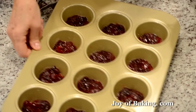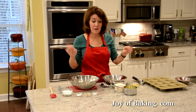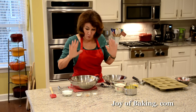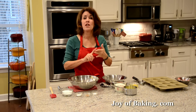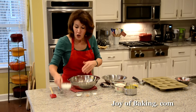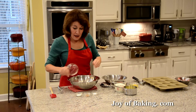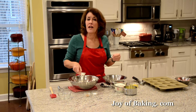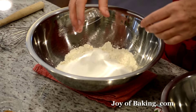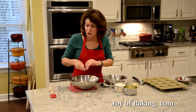Really easy muffin batter — no mixer, just wet and dry in separate bowls, mix them together and we're done. For the dry ingredients, in a large bowl I have two cups, which is 260 grams of all-purpose flour. To that I'm adding half a cup, 100 grams of granulated white sugar, two and a quarter teaspoons (nine grams) of baking powder, and half a teaspoon (two grams) of salt. I like to use kosher salt — it has a milder flavor than regular table salt.